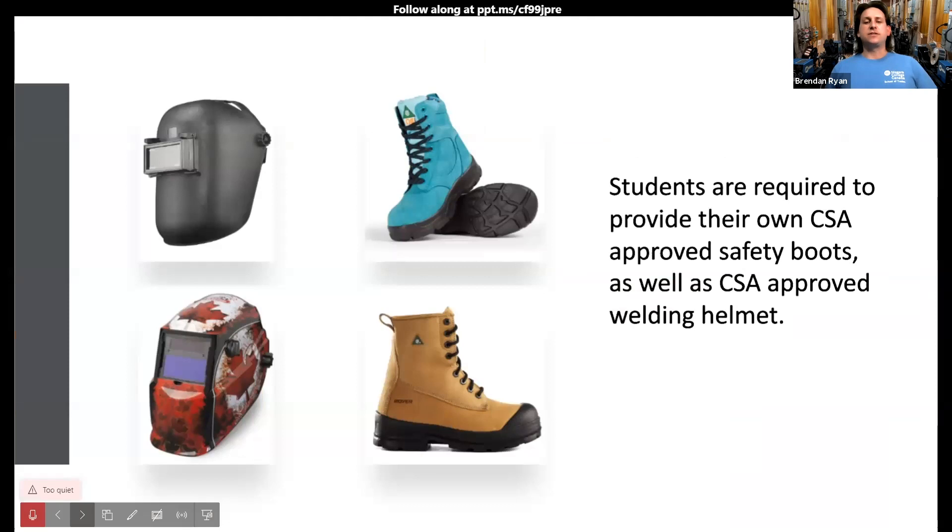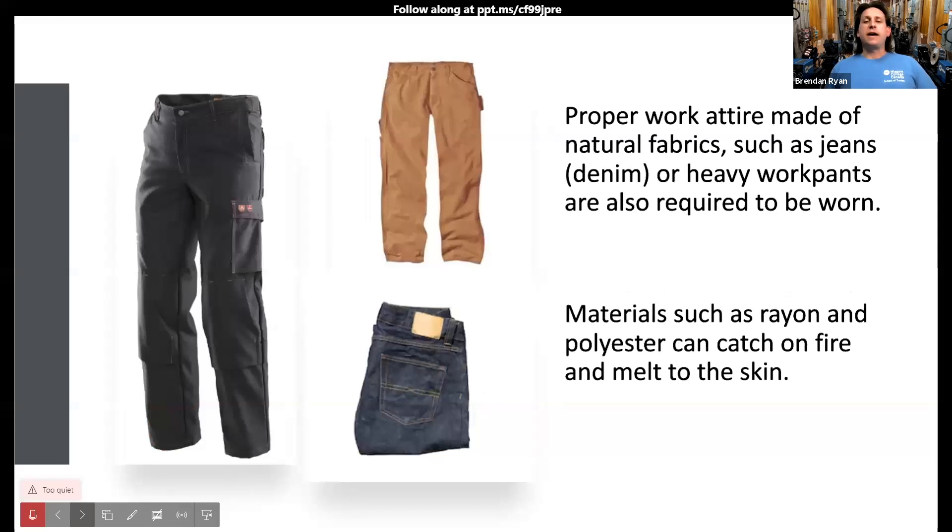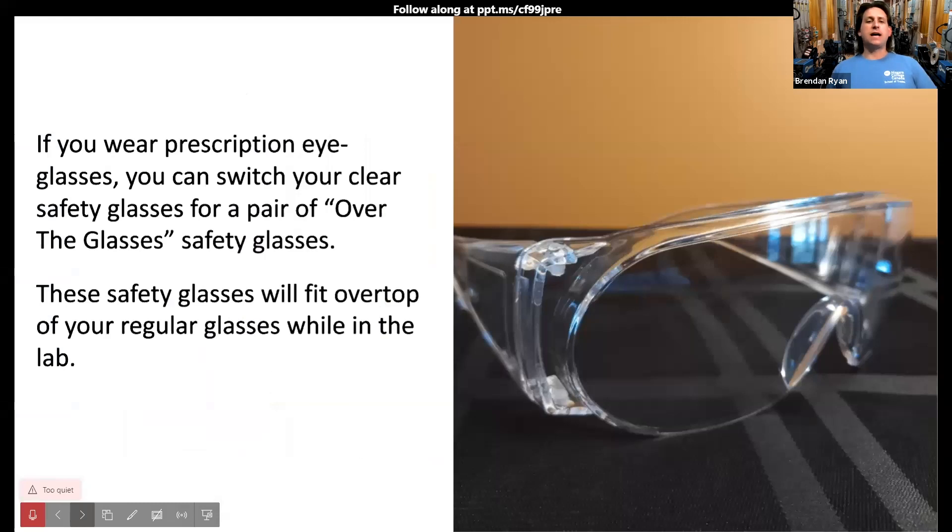What you are required to bring as a student: your own CSA approved safety boots and CSA approved welding helmet — we don't provide those. You'll also need to provide work pants; I recommend jeans or denim fabric or heavy work pants. We don't allow rayon, polyester, or anything that can catch fire and melt to your skin. If you wear prescription eyeglasses, you can switch to safety glasses that fit over them, as we don't recommend contacts — those could melt. We have a variety of safety gear that accommodates students wearing regular glasses.